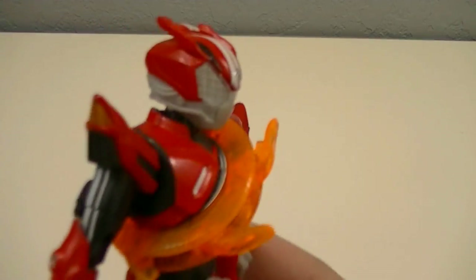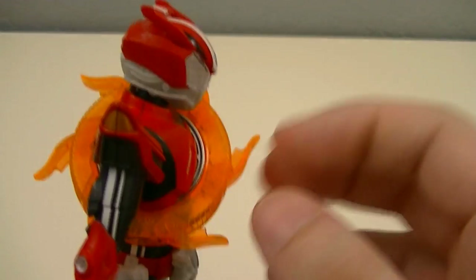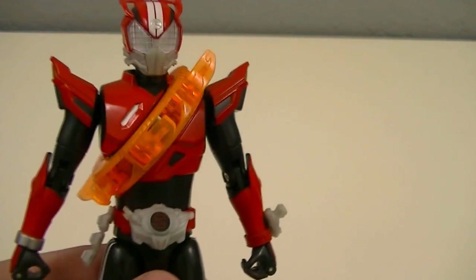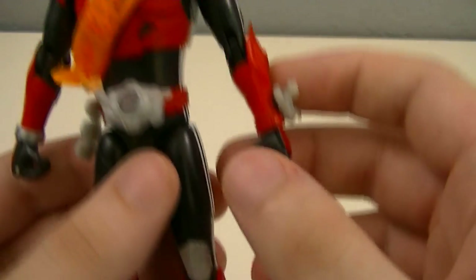The Max Flare tire is orange and has six flares extending out of it, making it look similar to a stylized sun. This tire gives him flame powers, or rather allows him to amplify his punches and kicks with flames.